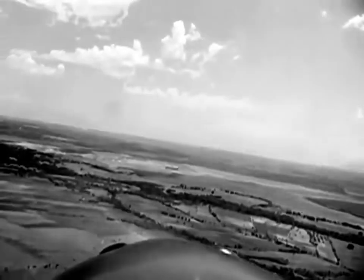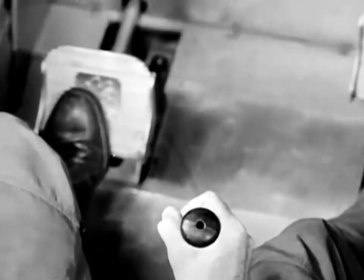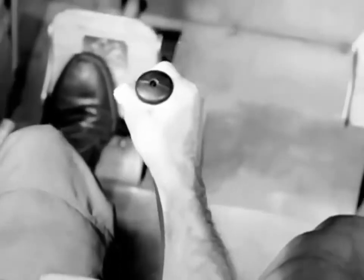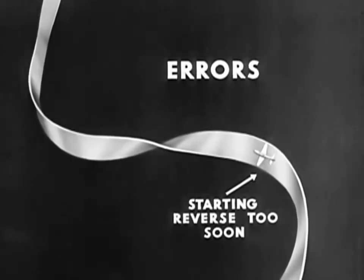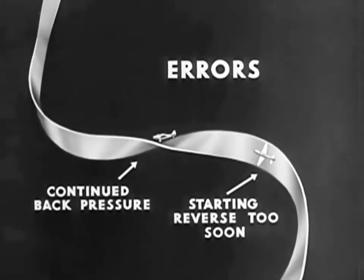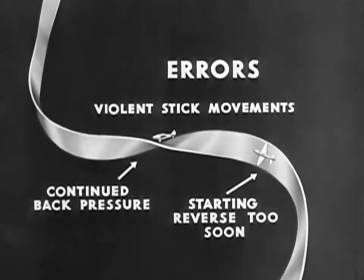Here is the action. First put the airplane into a steep turn, then apply firm opposite rudder and pull the stick back and over in the same direction as the rudder. The airplane noses up and snaps over. Apply top rudder to keep the nose up, then return the airplane to level flight. Common errors in the vertical reverse are starting the reverse too soon before the turn is well begun, continued back pressure on the stick after the peak of the maneuver has been reached, and violent movement of the stick which may result in loss of control.